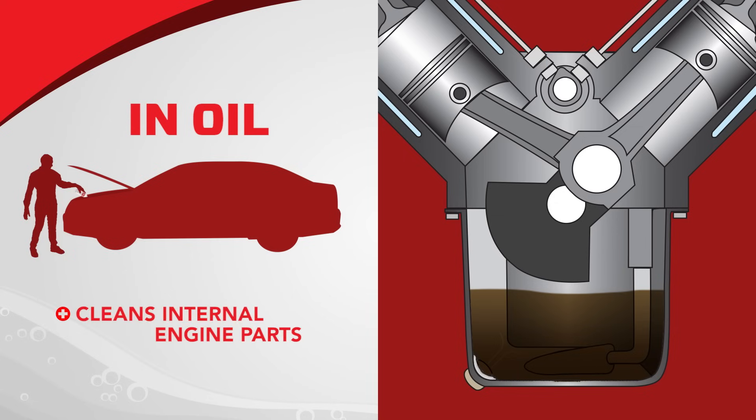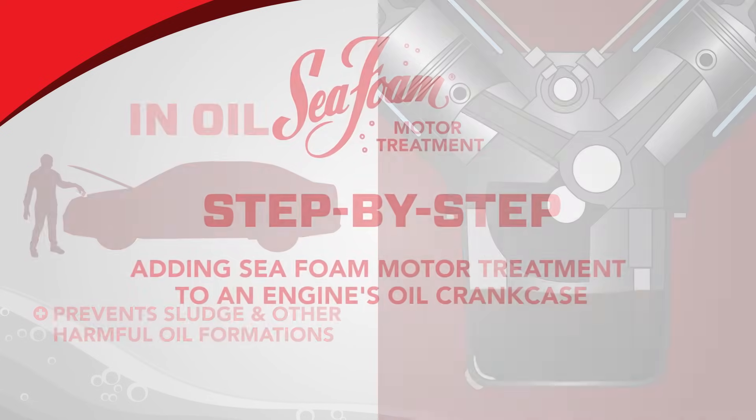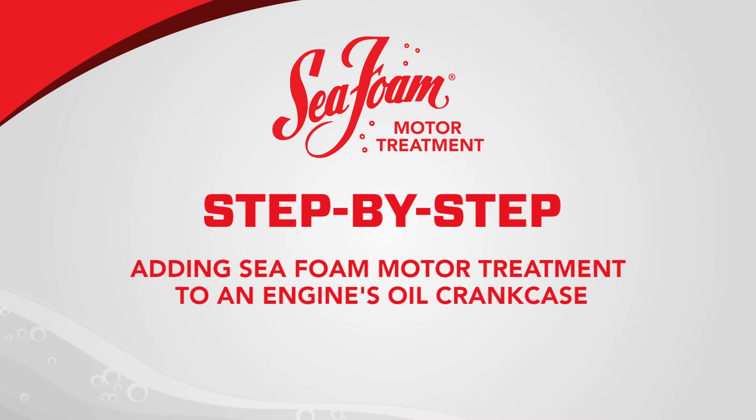Seafoam cleans internal engine parts and prevents sludge and other harmful oil formations. In this section, we'll look at the steps for adding Seafoam Motor Treatment to an engine's oil crankcase.